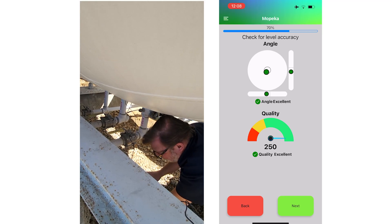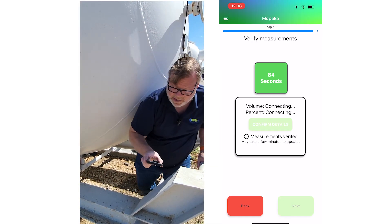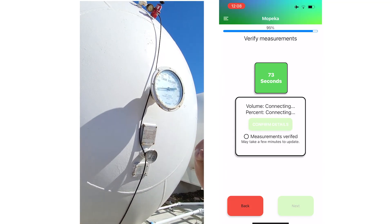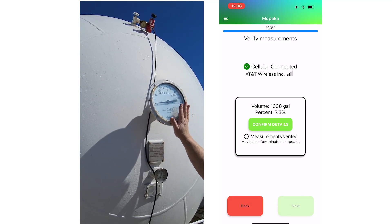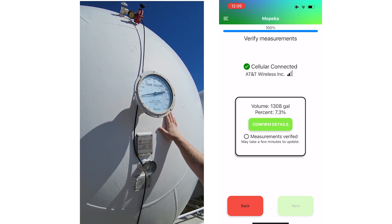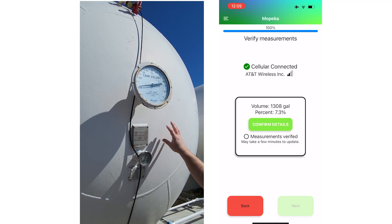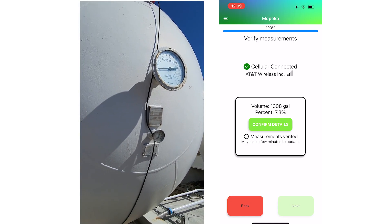After hitting 'Next,' the sonar sensor reads into the tank and returns a measurement. This can take up to several minutes, so please be patient. It will give you a percentage and volume reading. Compare this against the gauge — we're showing around 7 to 10 percent here. Don't be surprised if the gauge and sonar reading differ by up to 5 to 7 percent. Traditional float gauges don't account for the curvature of the tank and assume linear volume, whereas the Mopeka sonar sensor is more accurate and accounts for this. Once you've confirmed the reading is within reason, hit 'Confirm Details' and then 'Next.'